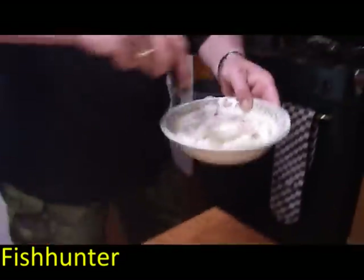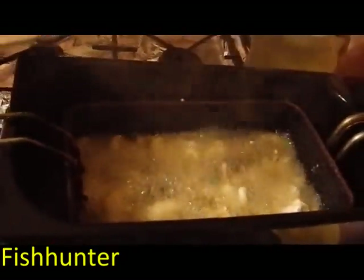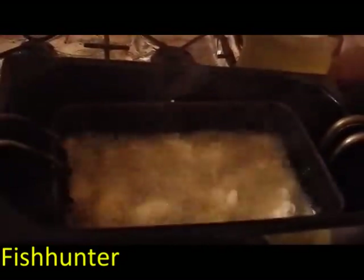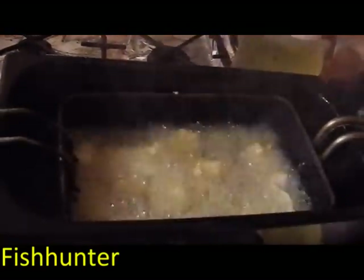And into the fryer. That's the last of them — you've just got to obviously put them in one at a time into the hot pan, otherwise they'll all stick together. Wait till they go brown.